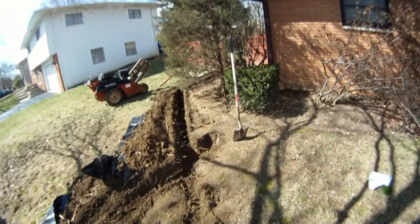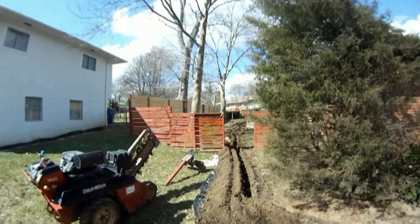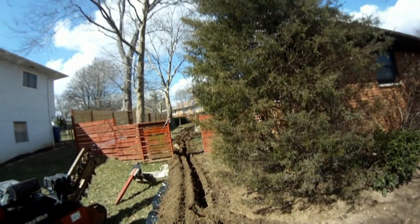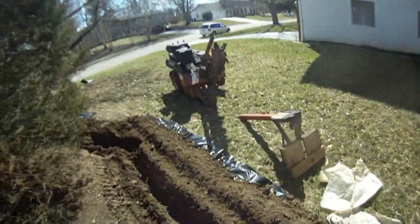We've got the yard drain main line pretty much dug here. From the fence on back it's about 80, maybe 85 feet. We're going to move all that soil up into some new flower beds that are being made, and then we're going to tie in to an existing line in the front side of the home.